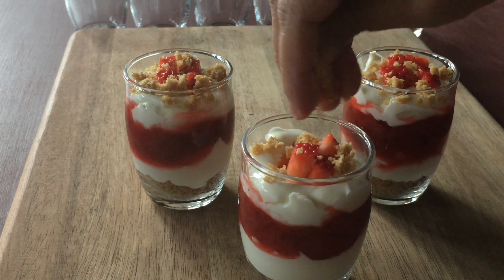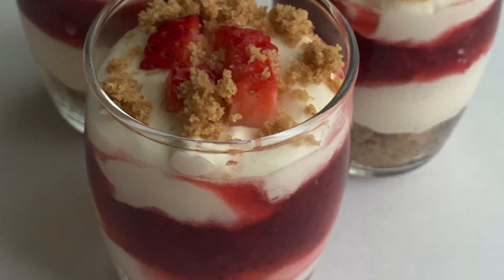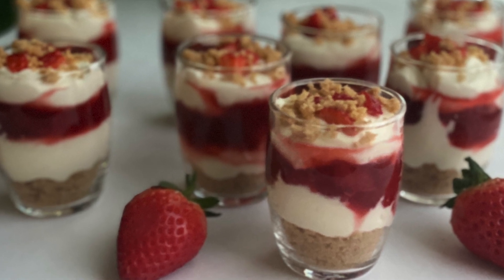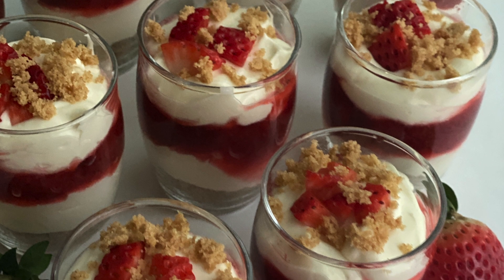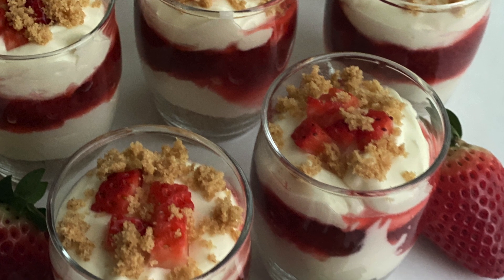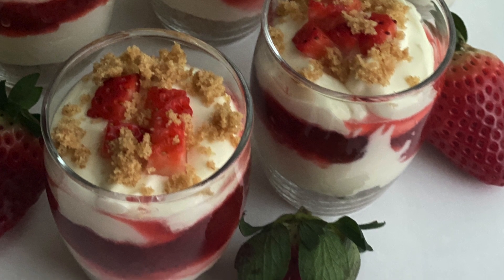Refrigerate the assembled jars for at least one hour, and then our strawberry cheesecake jars are ready to be served. This is a super yummy dessert, so do give it a try and let me know if you like this recipe. Please don't forget to hit the like button, and subscribe to my channel if you haven't already. Wishing you all a very happy Valentine's Day — see you soon with another yummy recipe. Till then, please take care and stay safe.